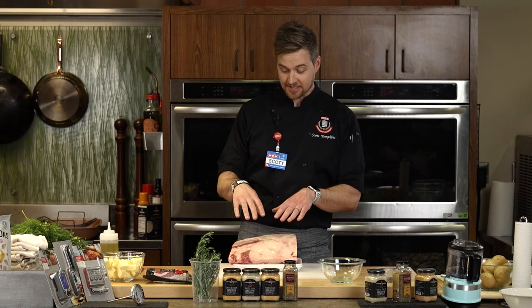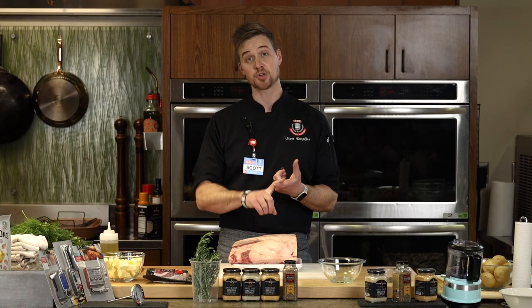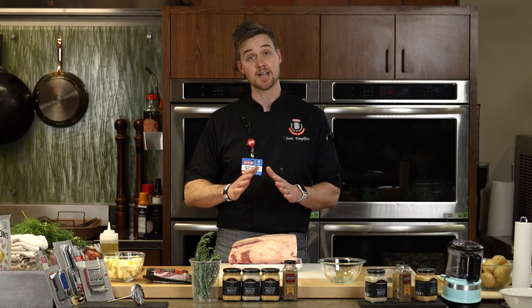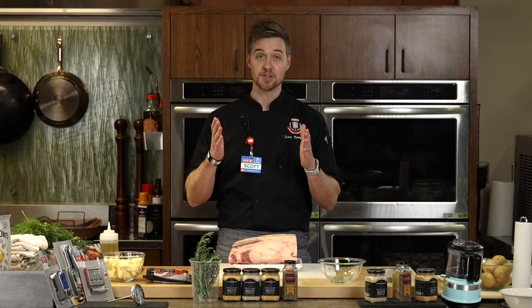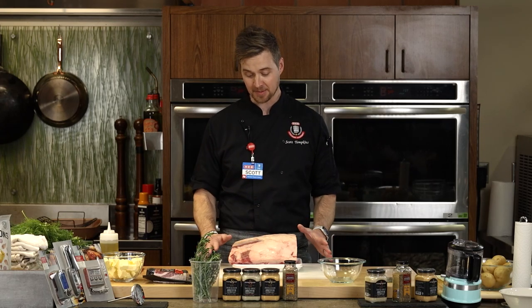That means we're using a grade Prime standing rib roast, but there are Choice and Select grades as well. You don't have to use the most expensive. This piece of meat is definitely not inexpensive, but that's why we want to do this class — to show you the perfect way to do it and take all the intimidation out of it.